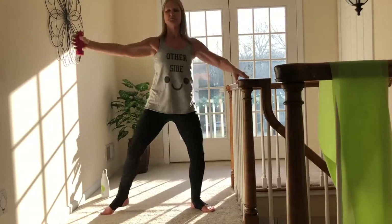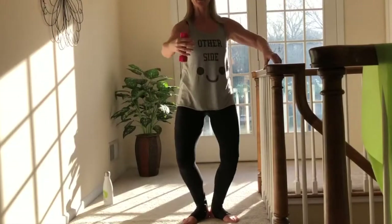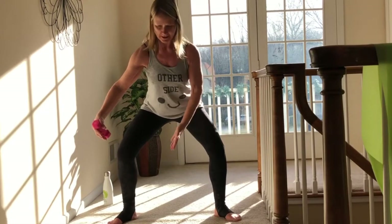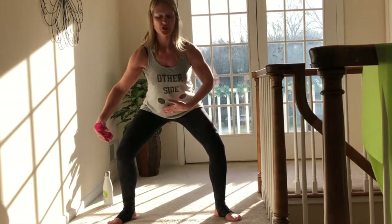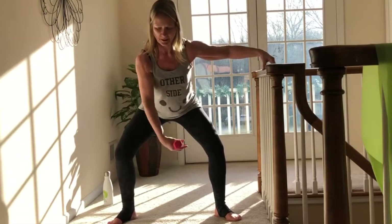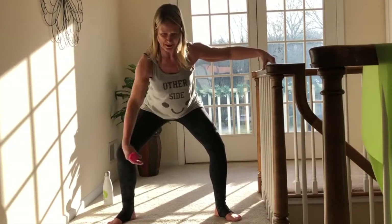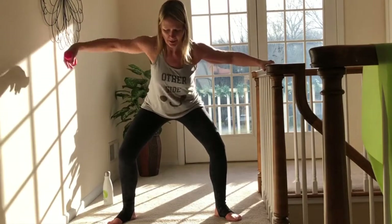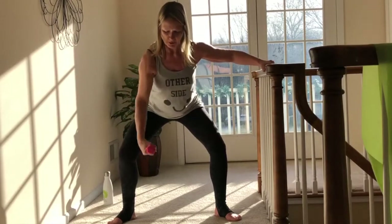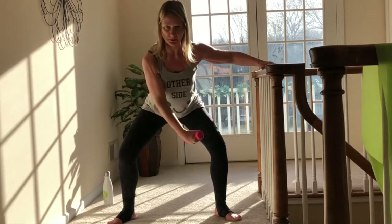Bring it in and then bring it out. Lean forward — your navel is pulling up and in. Feet are still at two and ten. Pitching my body forward, I'm just gonna fly that arm up, leading with the elbow, top of the arm. Use your breath — we exhale with the exertion. Exhale. Keep moving that elbow up towards the ceiling, scapula pulling into the midline.